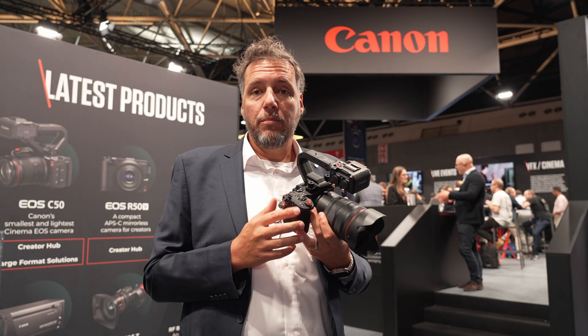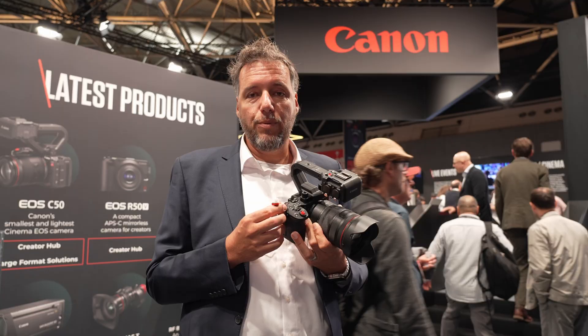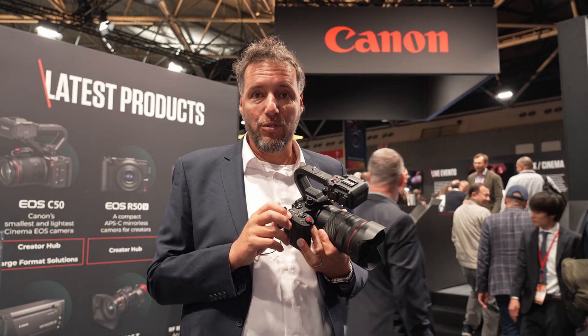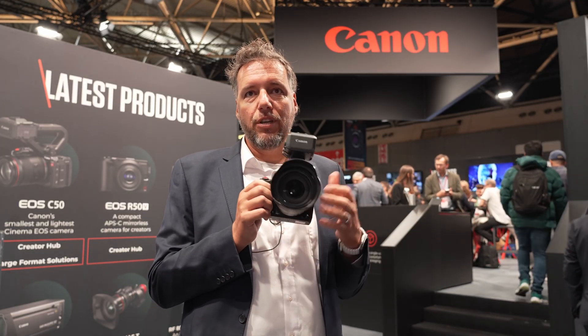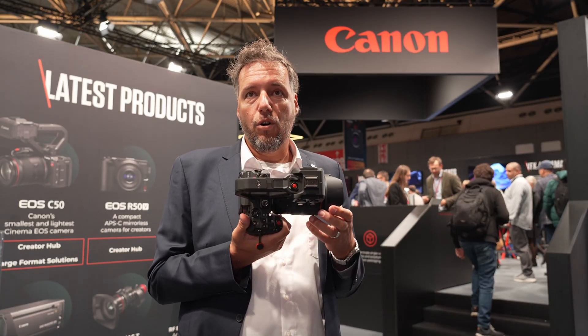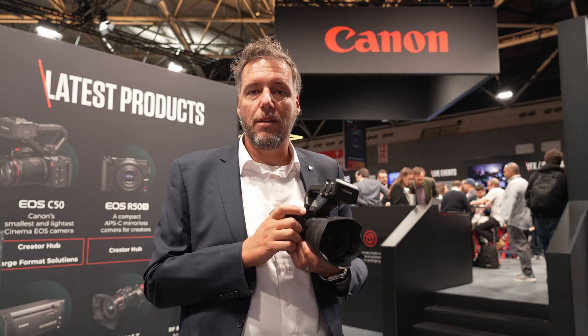One benefit of the open gate sensor is that we support anamorphic squeeze ratios of 1.3, 1.5, 1.8, and 2.0, so you can choose from a really broad range of anamorphic lenses. The camera is also capable of supporting all of our new RF lenses, including the VR lenses and all the hybrid ones that support both video and photo simultaneously.